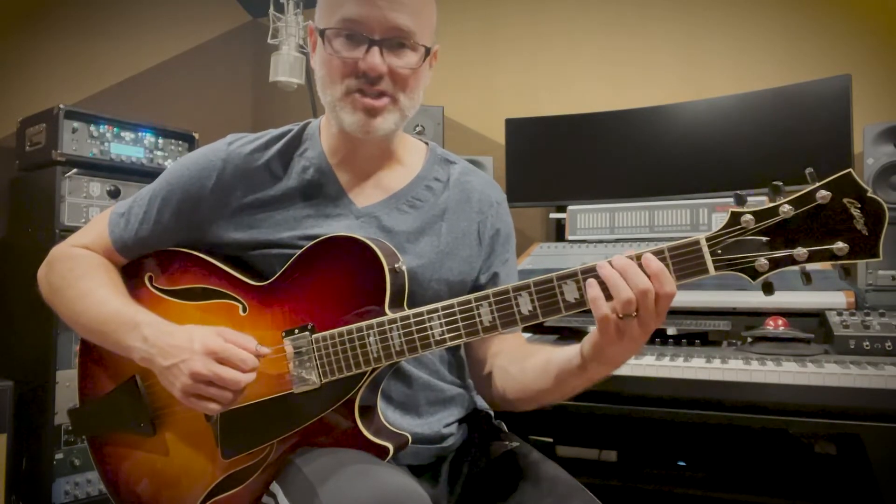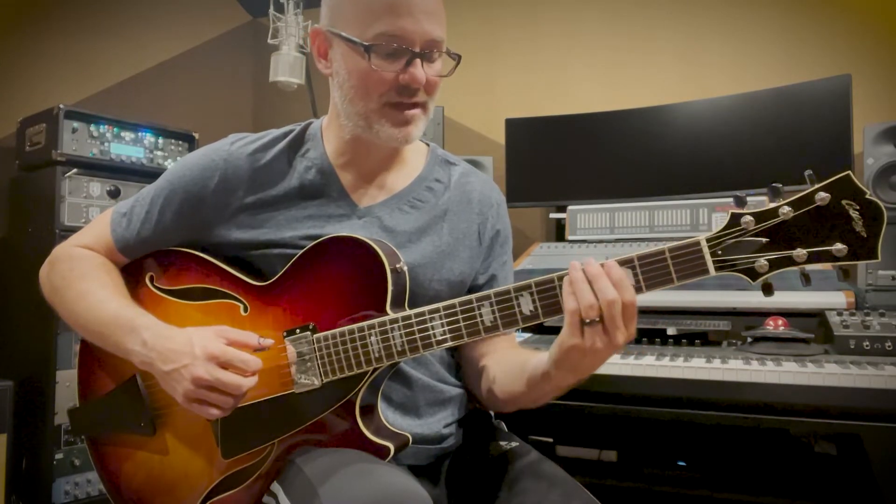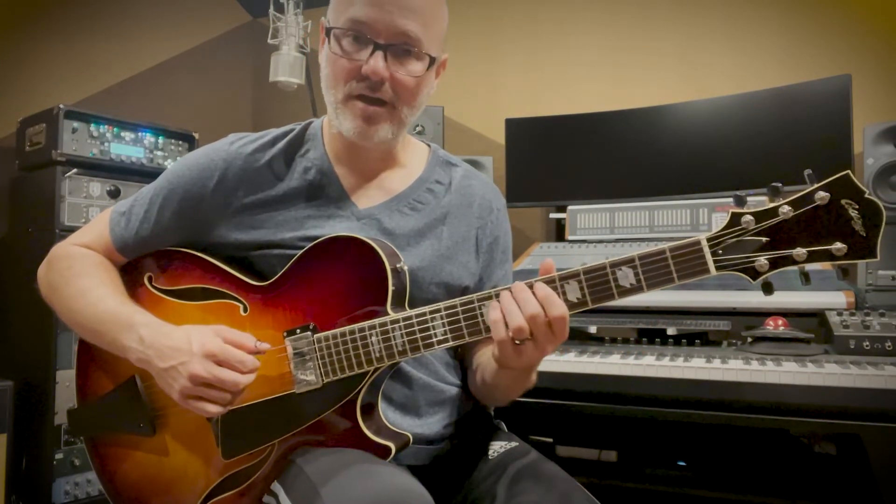So we start on a G major triad, and by the time we end up, we're coming down a B major triad.